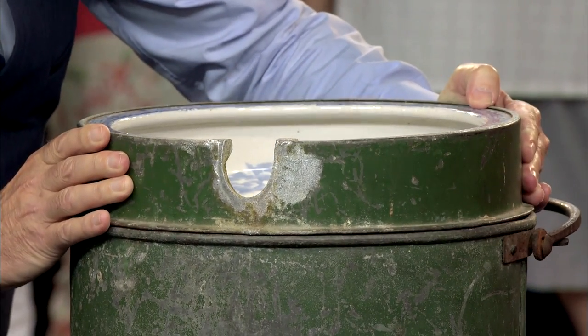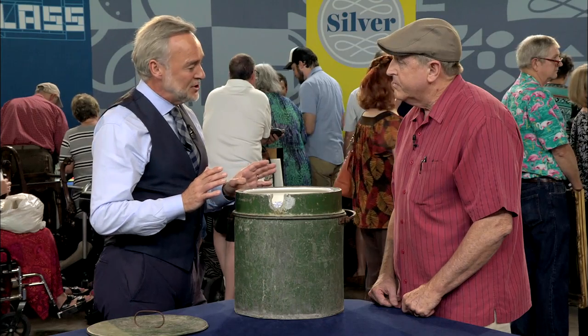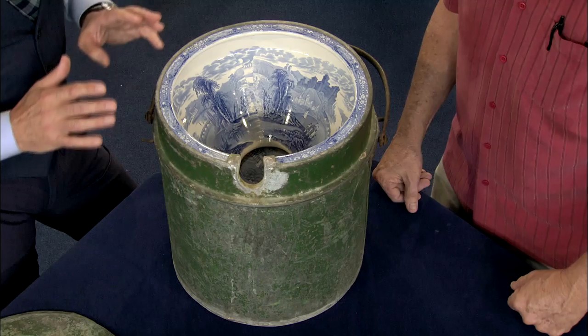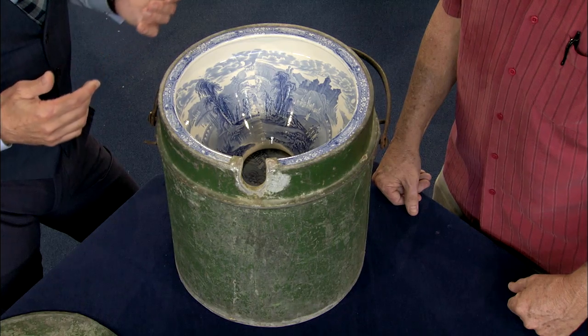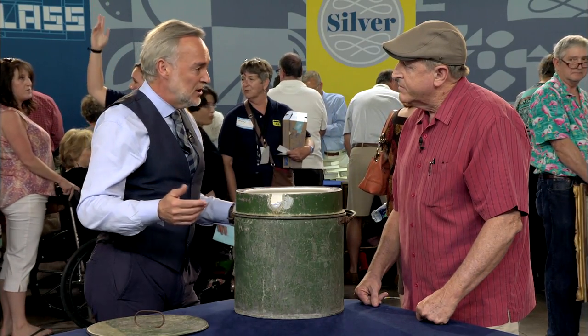I've seen Victorian sanitary ware over the years — most of it is later into the Victorian period, and quite complicated, quite decorative. I also think it's very discreet, which is one of the things I love about it. To me, this is made for the garden — possibly for use on a picnic, which the Victorians loved to do. Or they had very large gardens, perhaps in a conservatory or somewhere out in the corner. Perfect for a garden party.